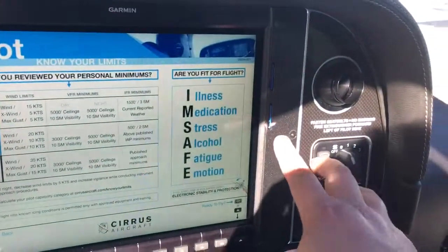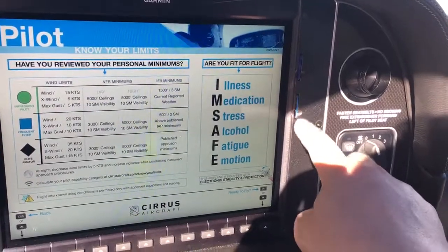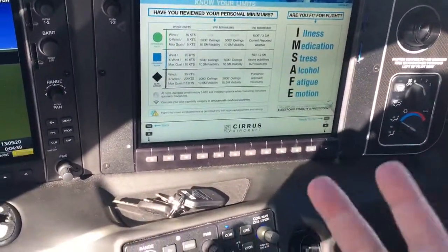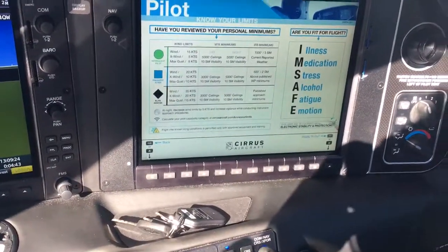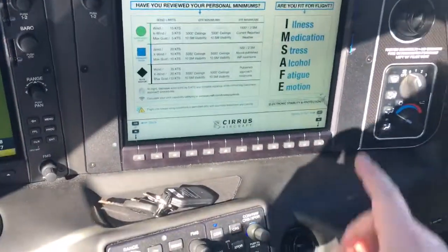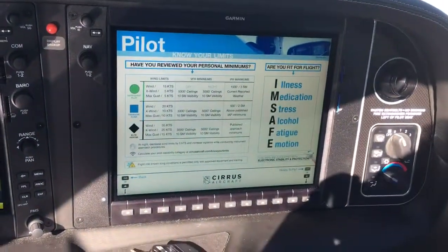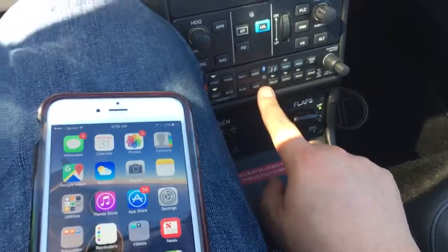There's also another on the Sirius Perspective Plus — the Flightstream 510. You Bluetooth connect to that and it enables flight plan transfers from Garmin Pilot or ForeFlight. So it's important to realize there are two ways of pairing Bluetooth. If you pair to the Flightstream 510 and try to stream your audio, it's not going to work. You have to do it down here on the audio panel.